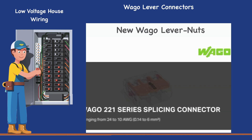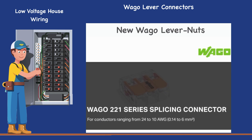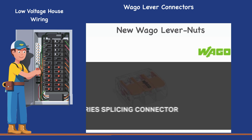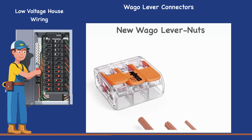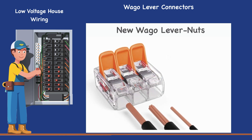With the 221 series compact splicing connector for all conductor types, Wago provides electricians with a fast, easy, and safe way to terminate solid, stranded, and fine-stranded conductors without tools.